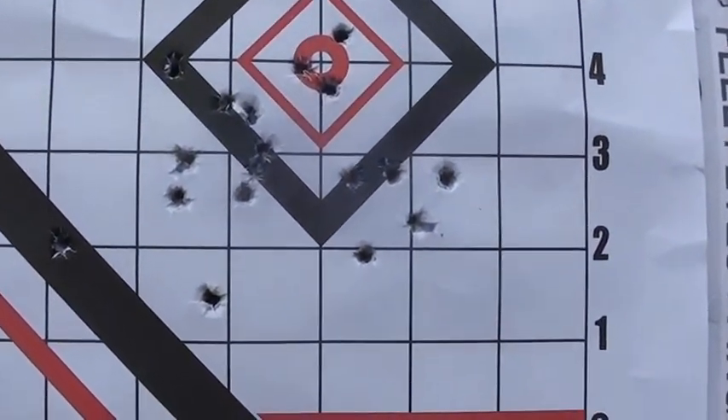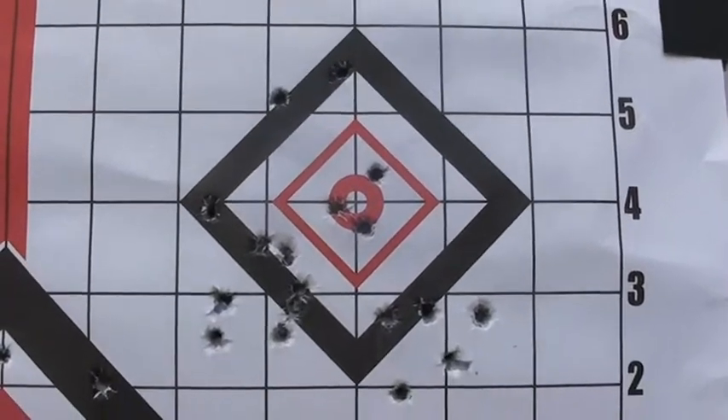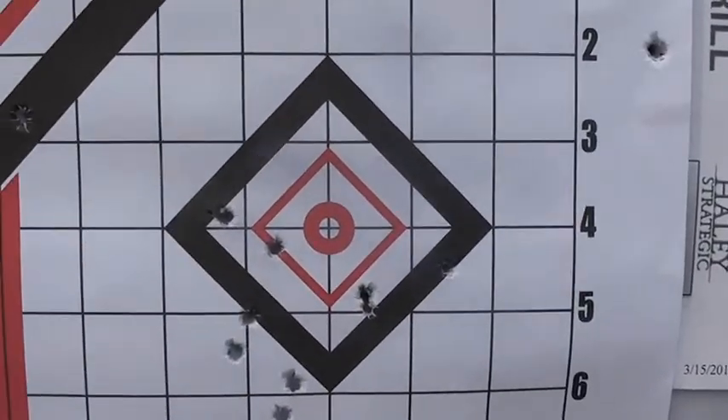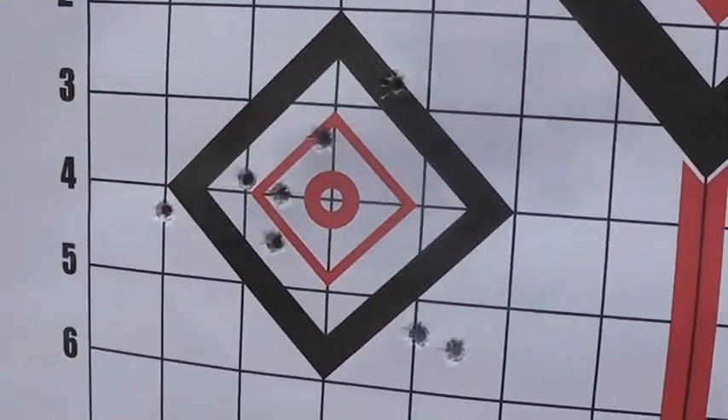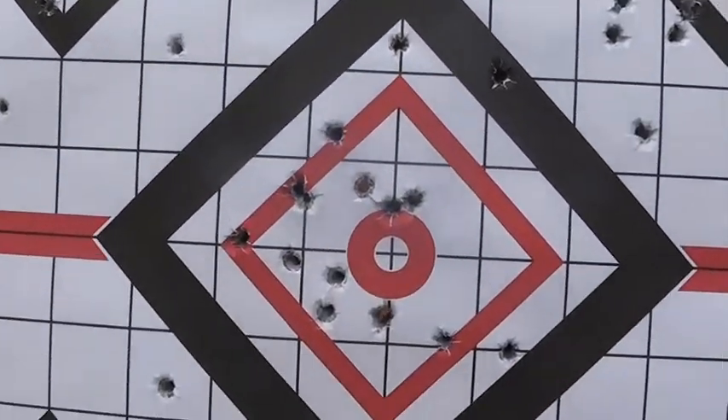It's 20 rounds — 10 rounds of good ammo and 10 rounds of bucket old bullets. That's at 30 feet, and hers — a pretty good shot with that pistol.